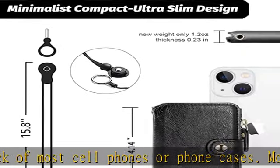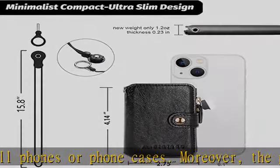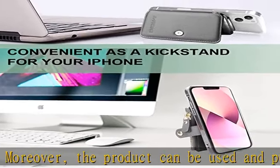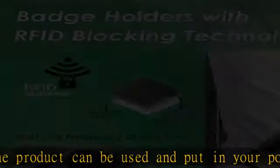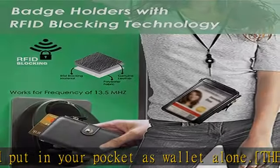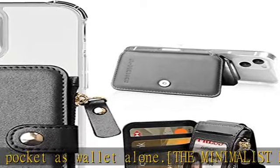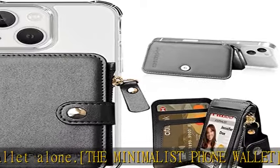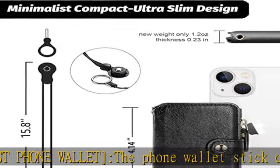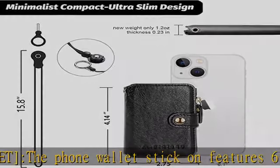Extremely convenient for your daily traveling. The optimum-size card holder for the back of the phone can be stuck to the back of any cell phone or case — only 1.2 ounces, dimensions 2.75" W x 4.14" H x 0.23" D. Supports all smartphones and tablets which have a flat back and enough size for a credit card.